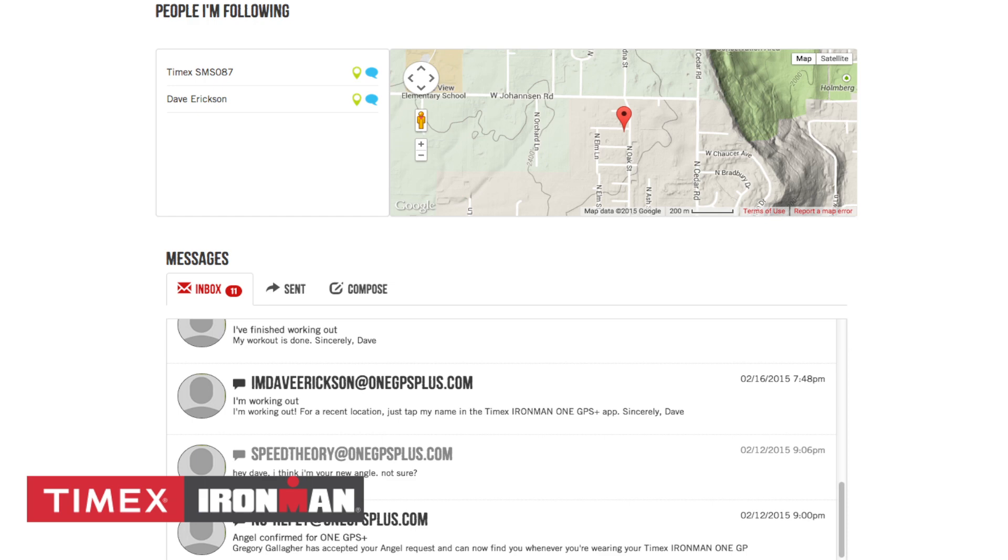Finally, as an Angel, not only can you view the people you are following and see a map of their current location if the watch is on, you can also see a recent communication with them in the messages area.